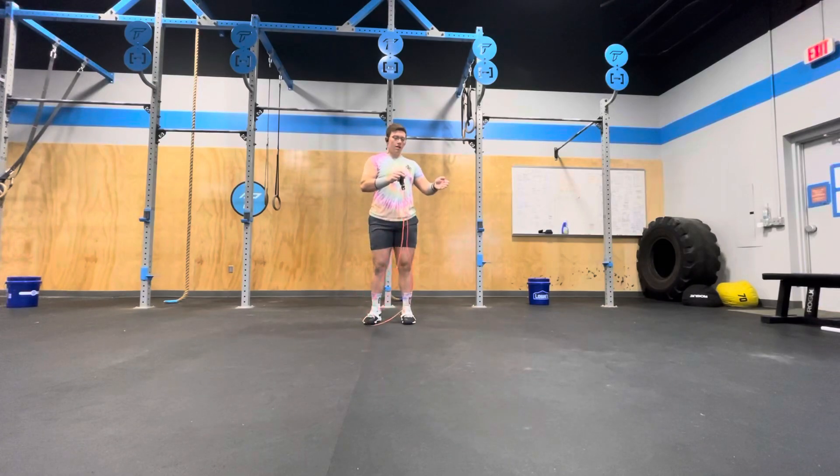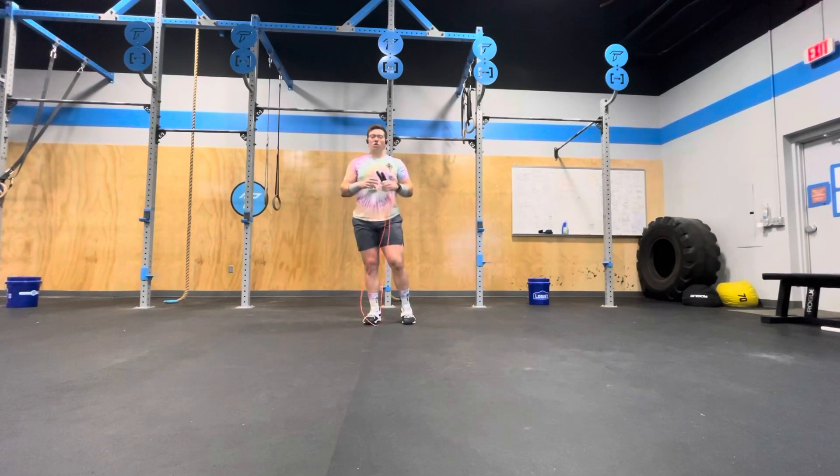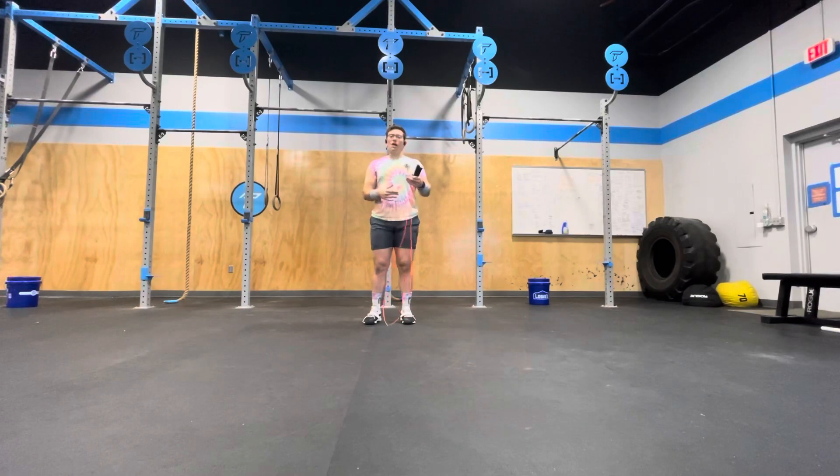You're basically going to find a point as the double-unders go up that is like your breaking or tripping point — where things kind of unwrap. So maybe for the first three, four, five rounds you can do the double-unders unbroken, but after a while, with some fatigue in your body, eventually you're going to trip or have to break. You want to take note of where that is, and hopefully in the future that number gets pushed further before you really start tripping and things start to unwrap.